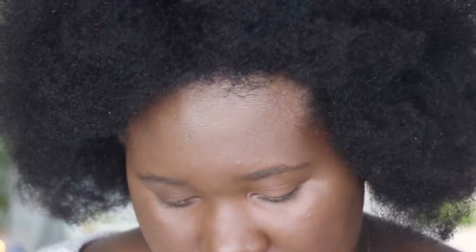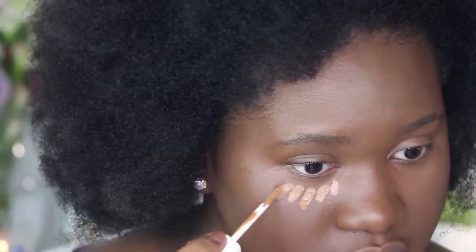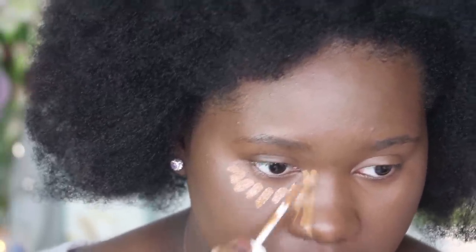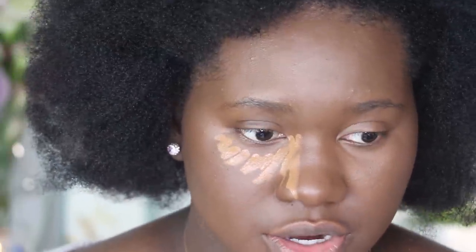This is shade 420 — slightly neutral but definitely a lot more golden. I want to go in and add this on top to brighten this area out. I'm just going to apply it in the regular pattern that I do apply my concealer. Very, very creamy and very rich. A little will go a long way — I was a little generous.